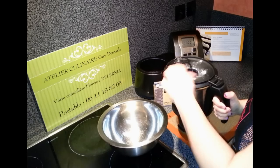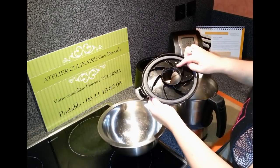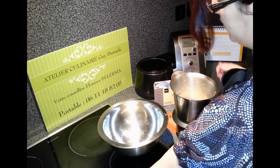Le twist, c'est qu'après, il faut la laver, et c'est un peu plus difficile. Là, on a évité que la farine soit projetée, donc déjà pour laver, c'est plus rapide.